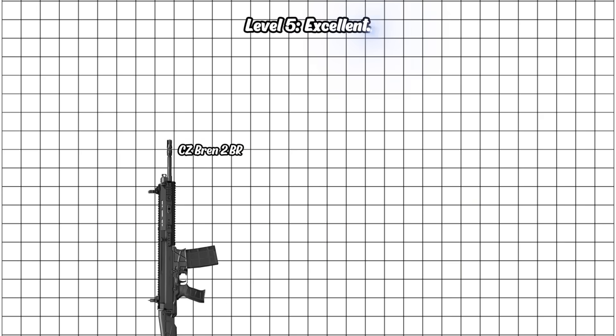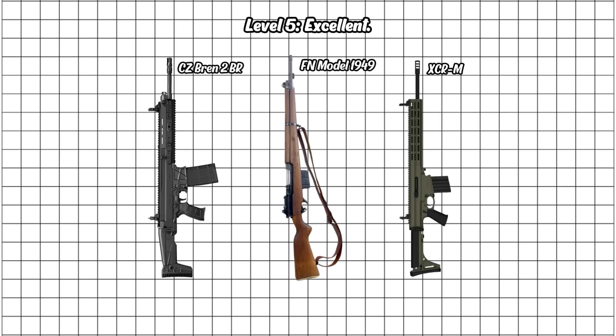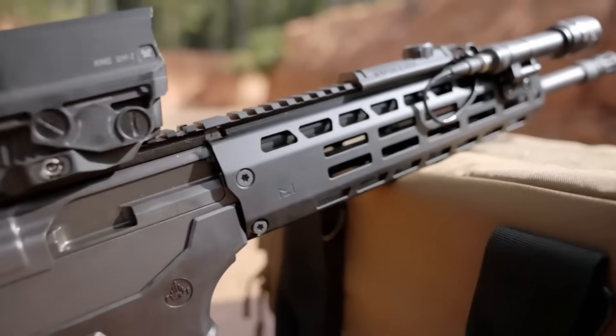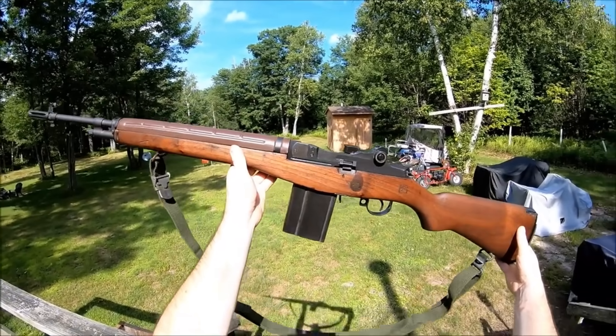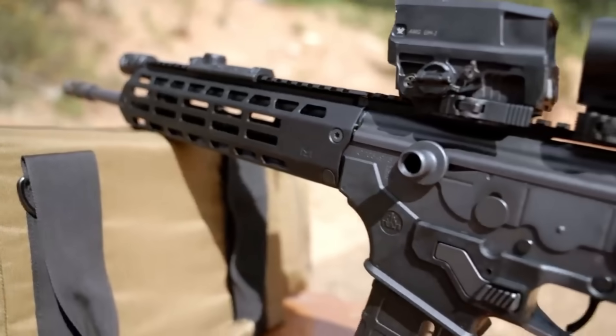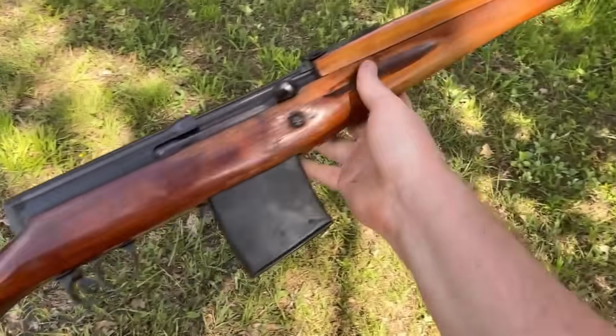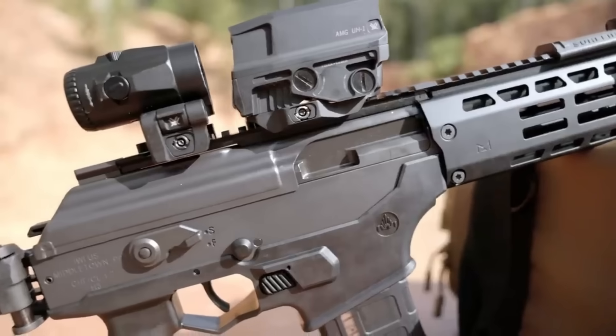Level 5: Excellent. This is where things get serious. These are excellent in the truest sense — proven in combat, respected by professionals, and capable of handling anything you ask. They're not perfect, but they've earned their scars and their stories. This is the level of rifles that soldiers actually missed when they were replaced.